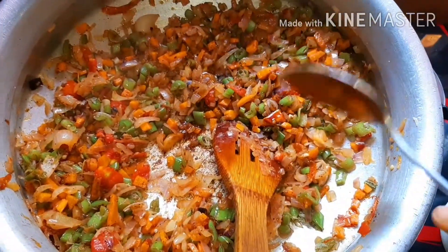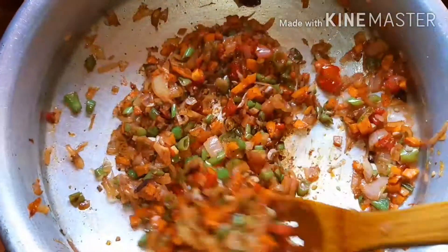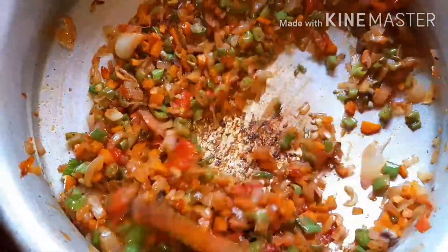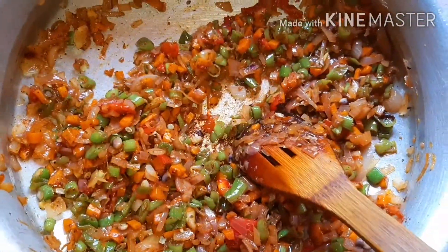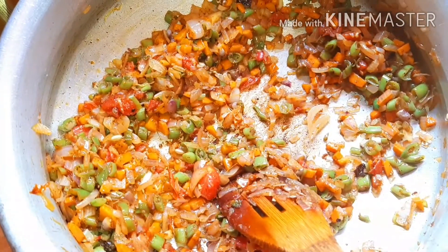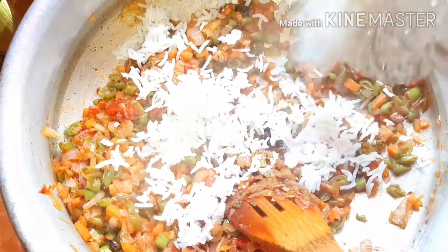1 tablespoon of soy sauce. We will mix the soy sauce with the meat fried rice. We will mix it with the soy sauce and fry it.